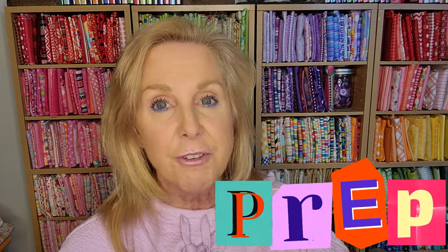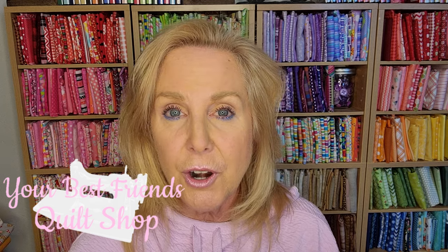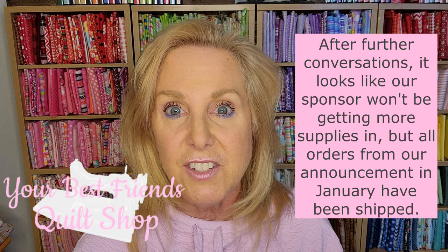I haven't started yet — I'm going to give you time too. If you haven't ordered your supplies, our sponsor for this project is Your Best Friends Quilt Shop in Idaho, in Grangeville. I will add a link here. I just checked it and there's actually just stabilizers on there right now. They are sold out, but they're trying to figure out if they can get more for us since we haven't even started. If you purchased this years ago, grab that and find it in your stash. Otherwise, reach out to Your Best Friends Quilt Shop — they're supposed to be letting us know in the Facebook group as well.